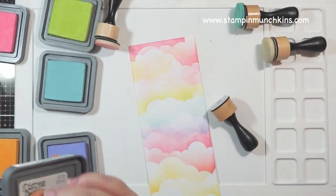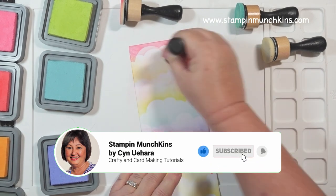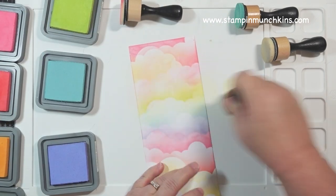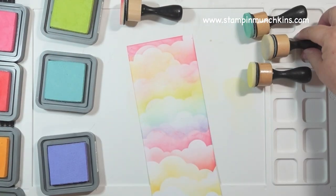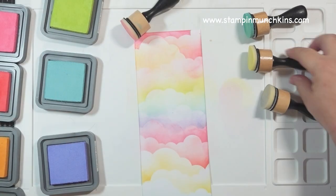Here's a little reminder: if you haven't already done so, please subscribe, like, and hit the bell notification. I appreciate it, thank you so much. Just keep working the card coloring.